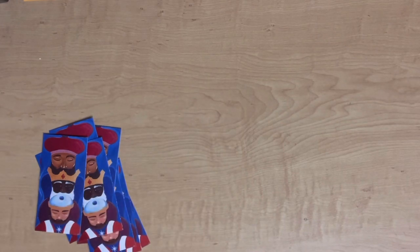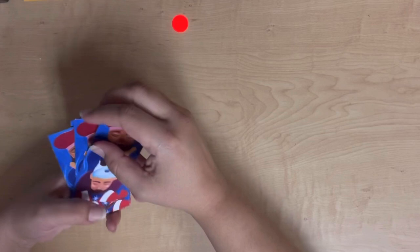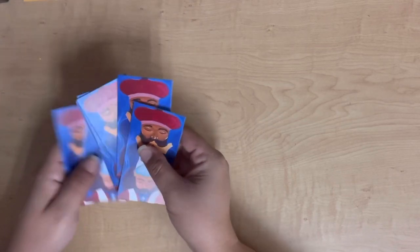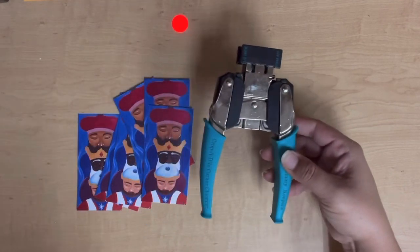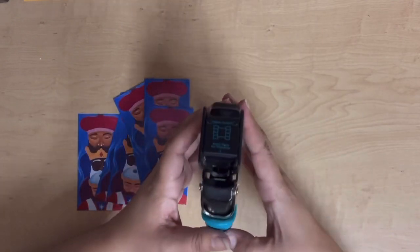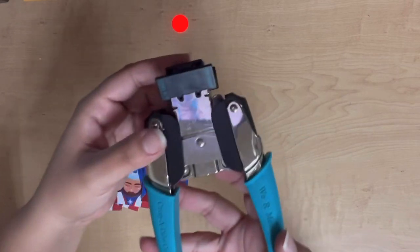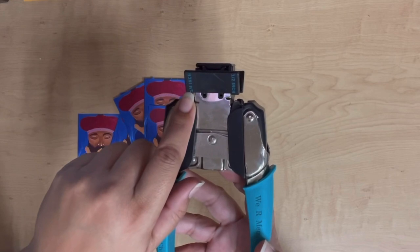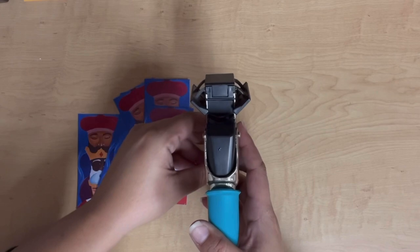All right, so I have all of these cut out. Now I'm going to go ahead and round the corners. You can leave them as-is if you choose, but I personally like a rounded edge. I'm going to use the We Are Memory Keepers Crocodile Corner Chomper. I'll use the half-inch side — it does have a quarter-inch side, which gives more of a straight corner with a slight angle, but I like the really nice rounded corners, so that's what I'm going to use.